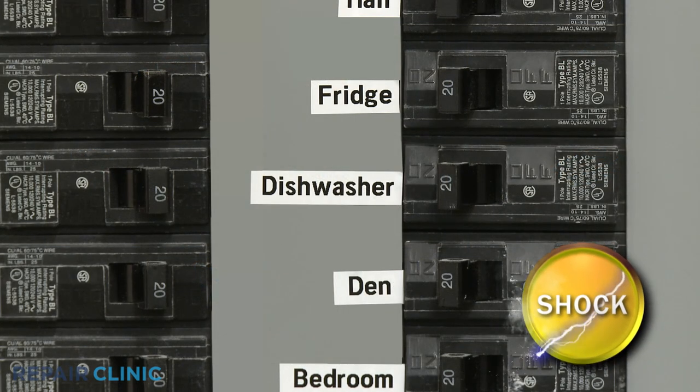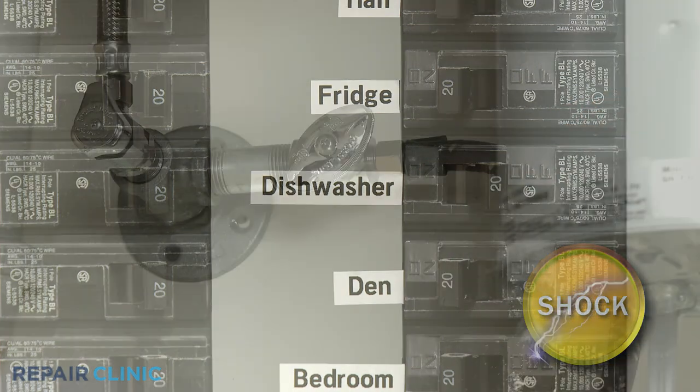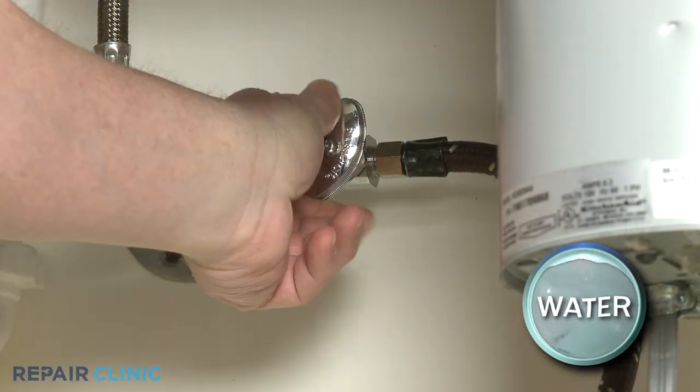Before you begin any disassembly, turn off the power to the dishwasher and shut off the water supply valve.